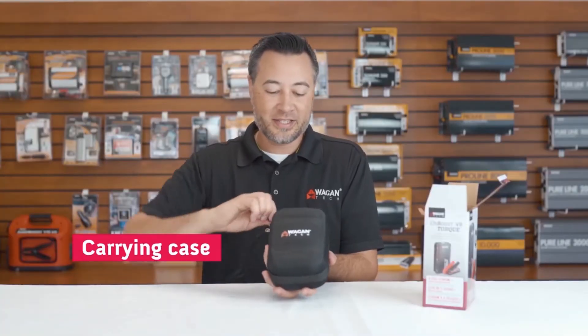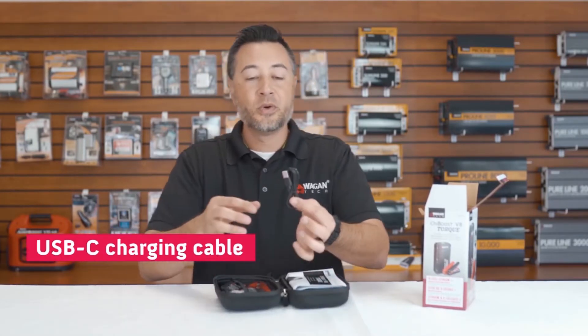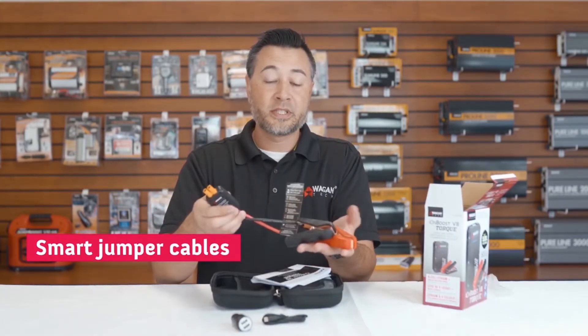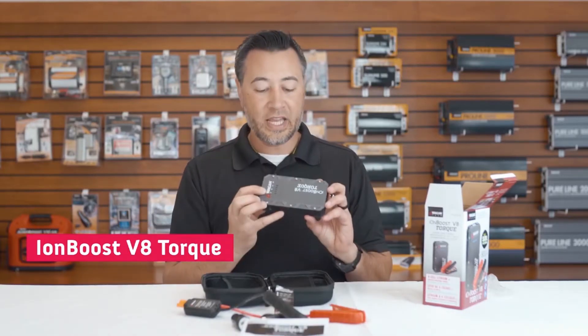We have this lovely case. Inside the case, we have the USB-C charging cable, the USB-to-DC charger, our smart jumper cables, of course the manual, and the IonBoost Torque V8 unit.